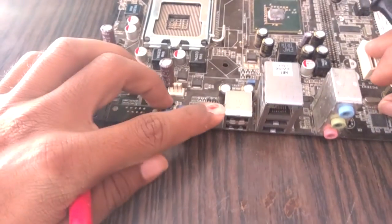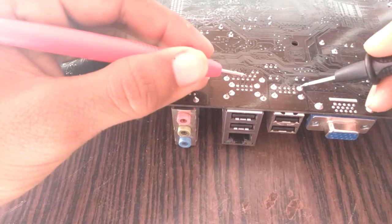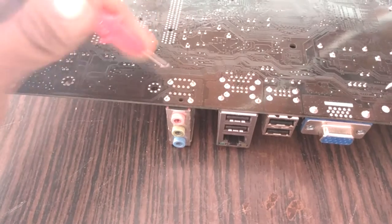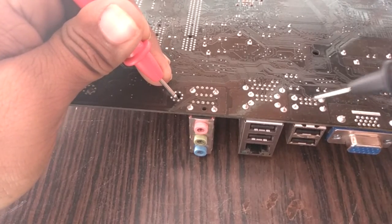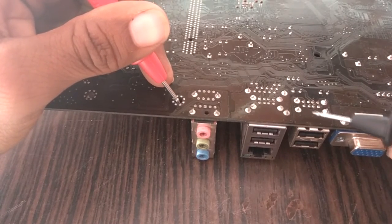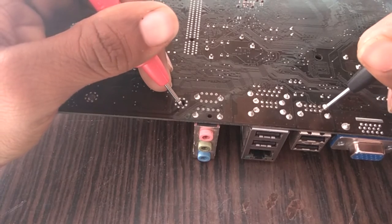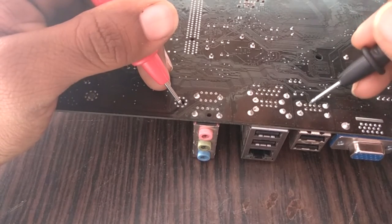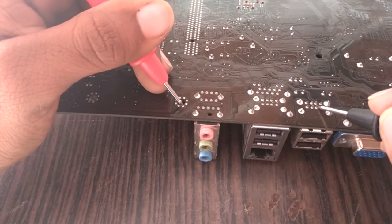Now check the USB port. These two are USB ports from the back side of the motherboard. In a USB port there is one ground pin, one supply pin, and two data pins. Place one probe on ground and check each pin. This is the ground. Opposite of this is the supply pin — it does not give a beep with ground. In between the supply and ground are two data pins. These data pins do not give a beep with ground, which means the southbridge is okay.